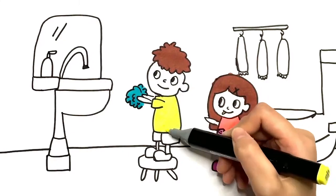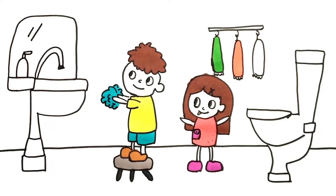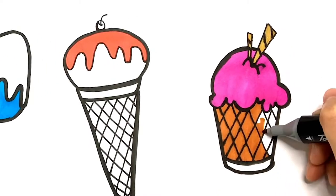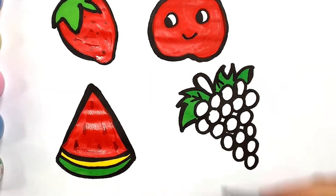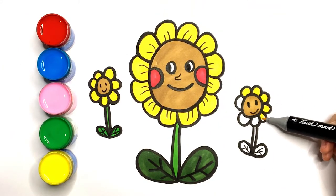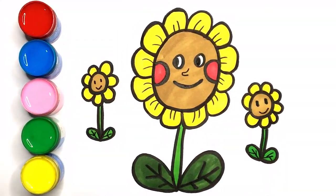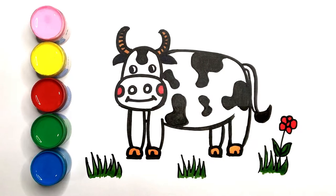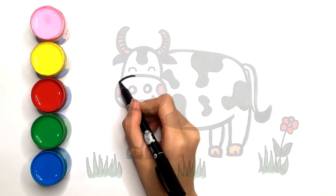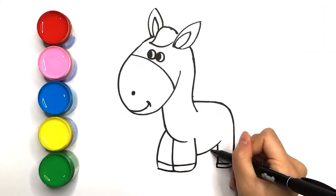Welcome to Juice Art. We hope to use the simplest coloring to paint and improve children's creativity, use the simplest lines to outline the most interesting paintings, breakthrough imagination and practical ability. The channel is completely safe for children and only contains educational content. Every child who likes to paint should stay away from electronic products. Art is important.